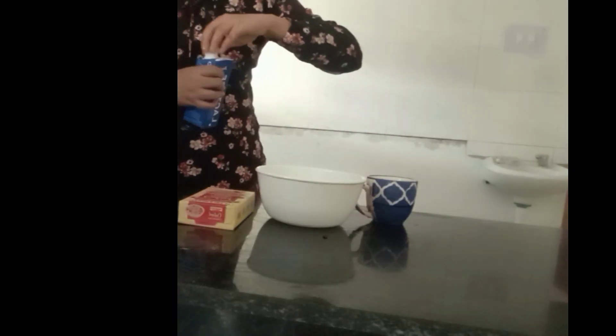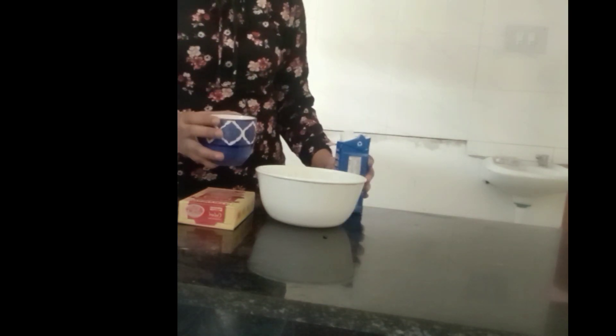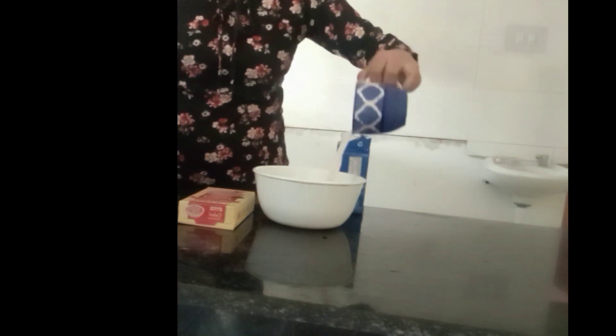We are going to take lactose-free milk here from Amul. You can take any milk. I'm going to take about half cup milk and I'm going to pour it into a bowl.